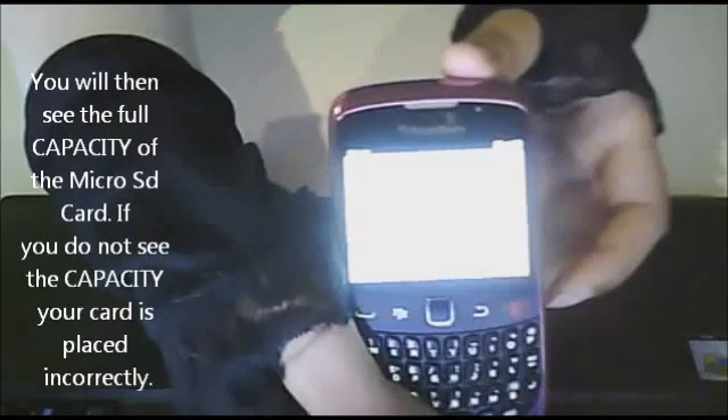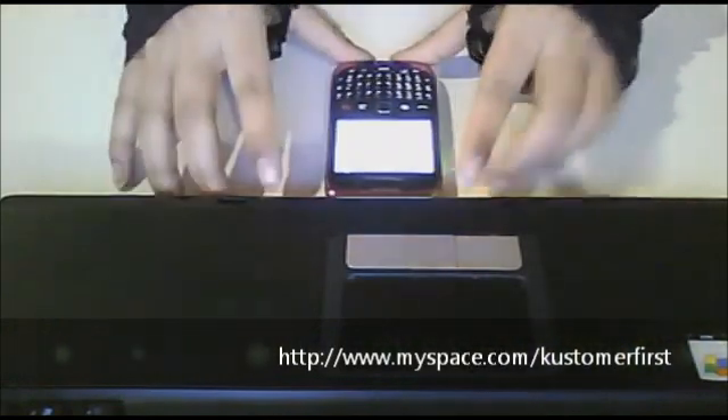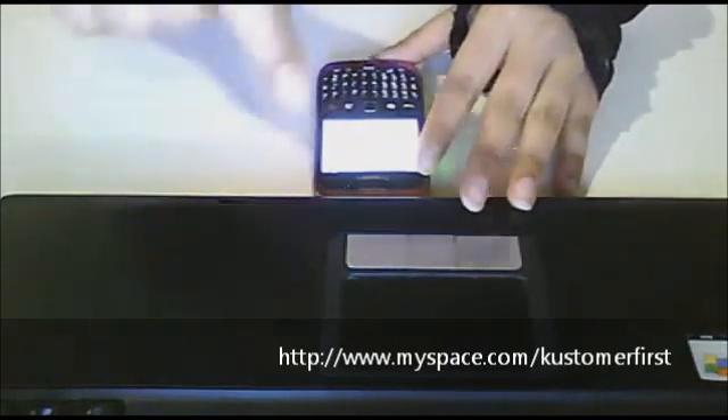So that is how you insert your micro SD card into your phone. You can buy these 32 gigabyte micro SD cards at www.myspace.com slash customer first. The link will be below. Thank you.